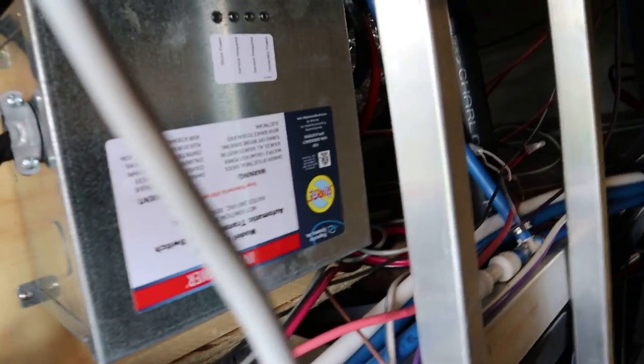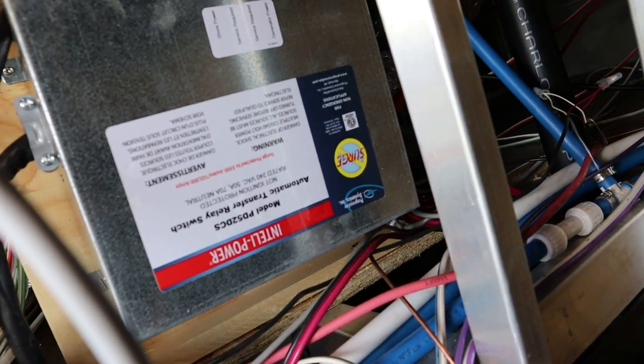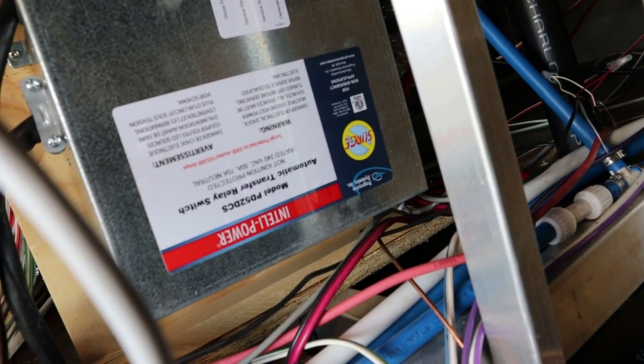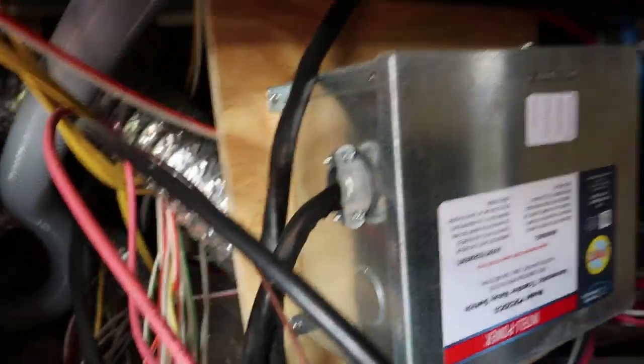I'm going to crawl back in this hole here and I'll try not to swelter to death back in that hole, and we're going to get this thing switched out. We'll try and take you all along for the ride. It's going to be tight quarters in there, but I'll do my best. This transfer switch is an Intellipower — it's a model PD-52 DCS automatic transfer switch.